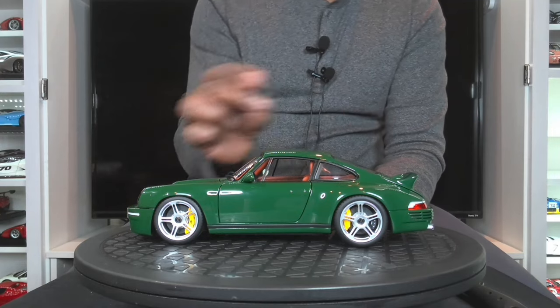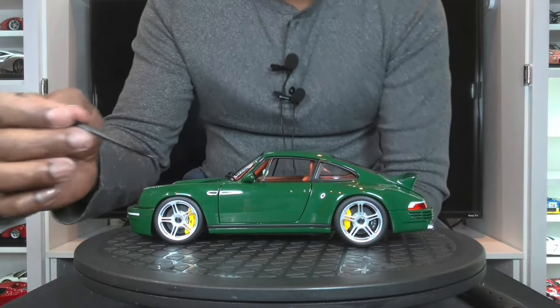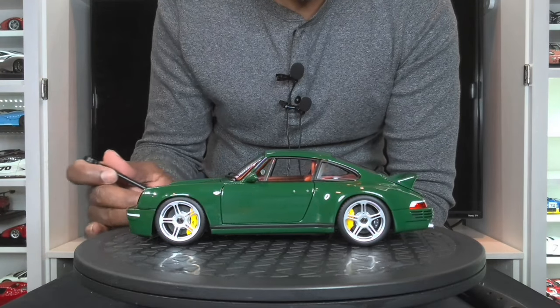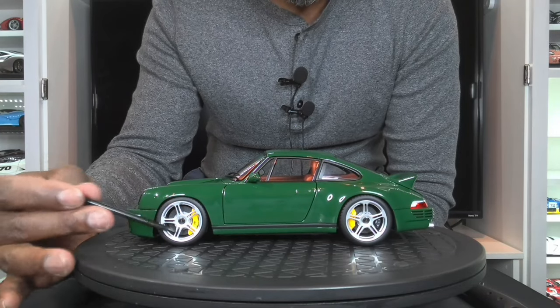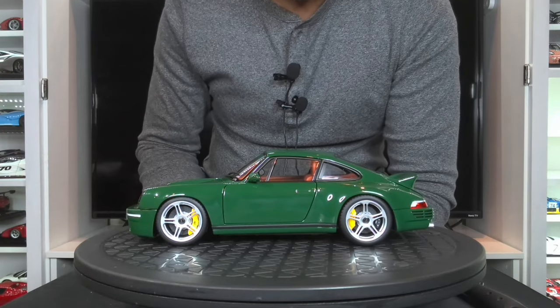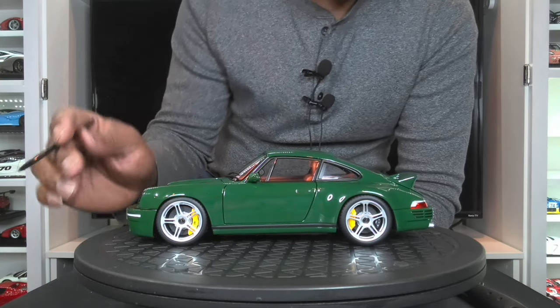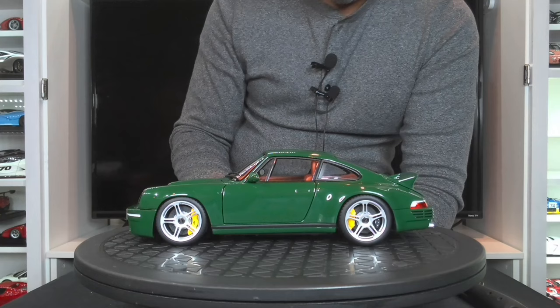The overall shape is perfect — that almost goes without saying. The shut lines on this model are actually really good. The wheels are awesome as well. It has everything that you would expect out of a model at this price point. The only thing that's missing on these wheels is the tire scripting — there's no branding at all on the tires and there's no valve stem either.